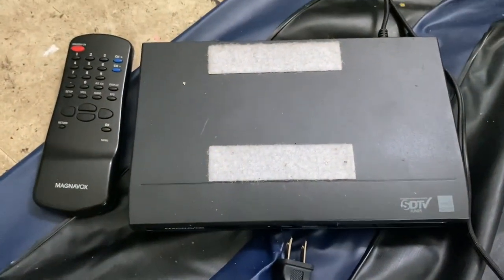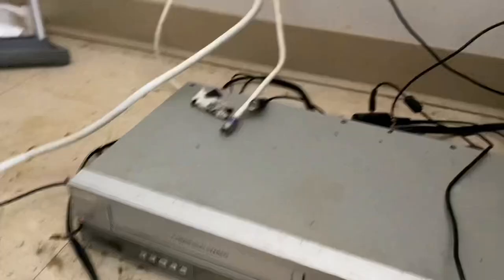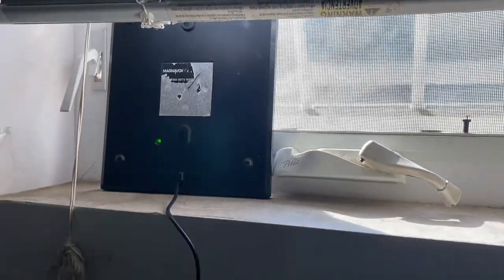What you need is a digital analog converter box, a coaxial cable, and an amplified antenna — just in case you need it for reception to get started.